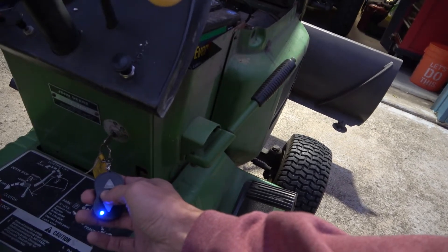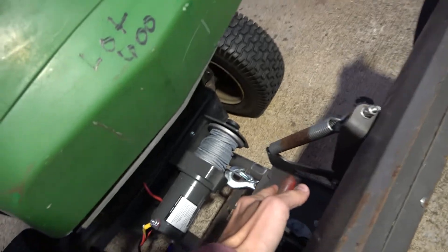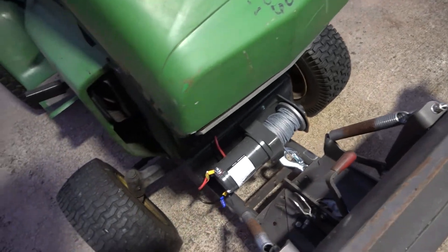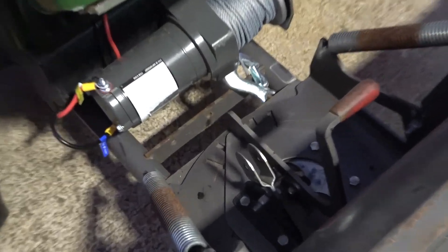Hold it down and it shuts off. Then on this one you can pull this little lever here and kick it — you have five options of different degrees if you want to move it and angle the plow.